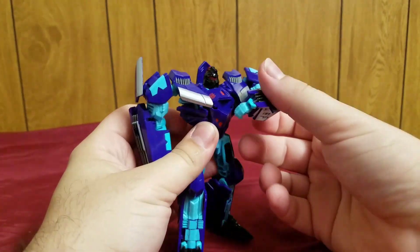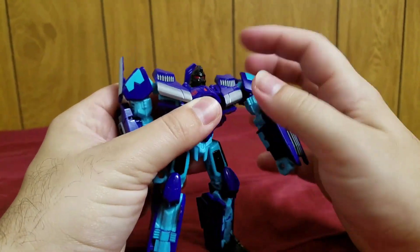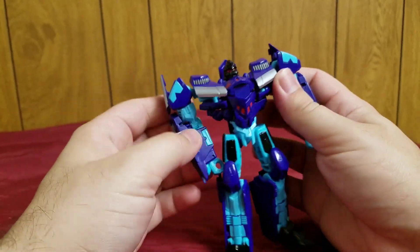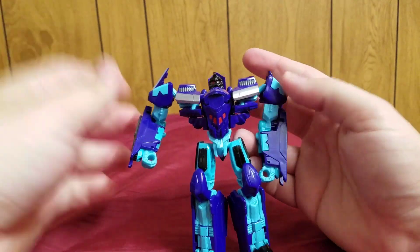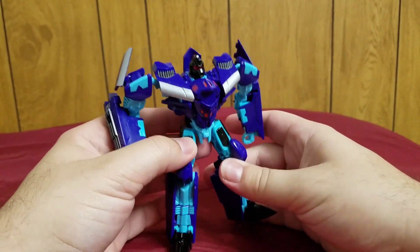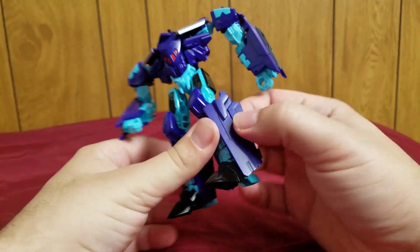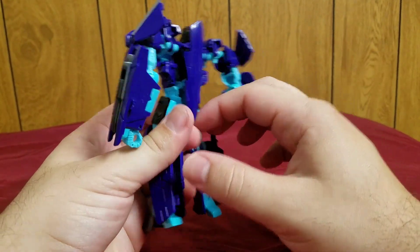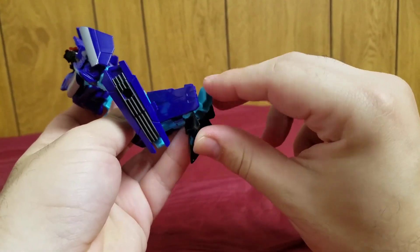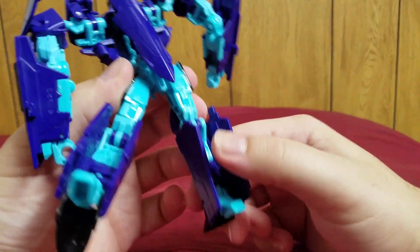He does resemble the original Generation 2 Dreadwing. There was a Generation 2 Transformers line — it was very short-lived — and Dreadwing was one of the new characters for that year. He does have a heel — when you fold this out, the heel kind of just stops there and pops out automatically, so he does have heels.